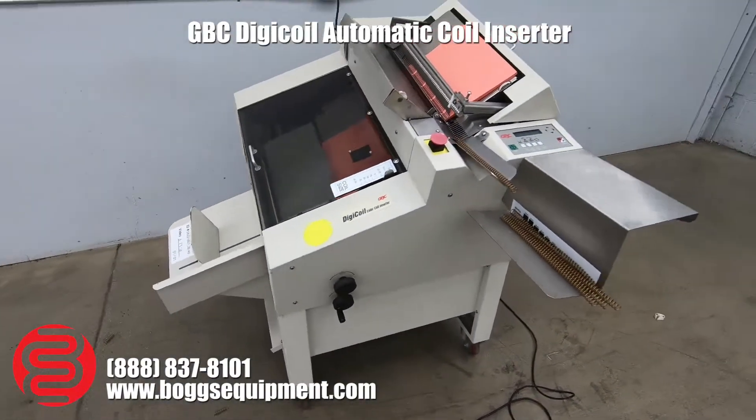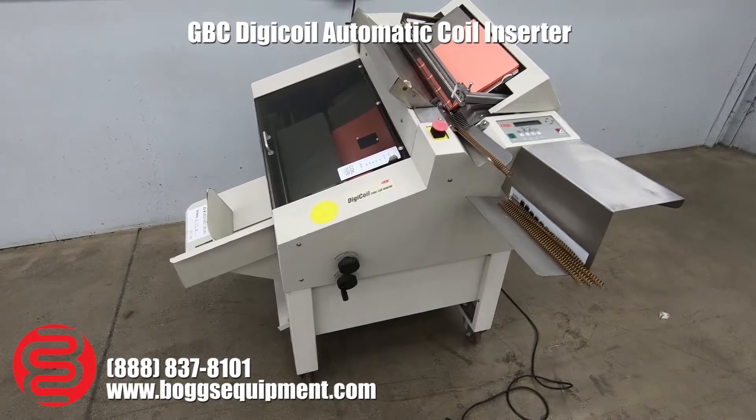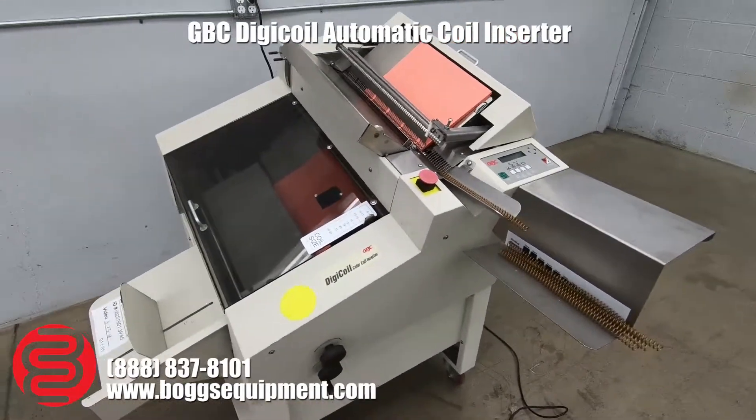Here we have a GBC Digicoil color coil inserter. This machine runs on 110 power, and we've got it all set up here for you.